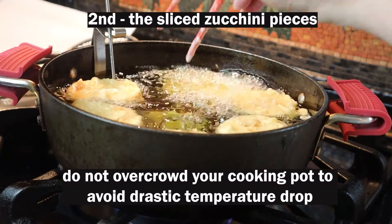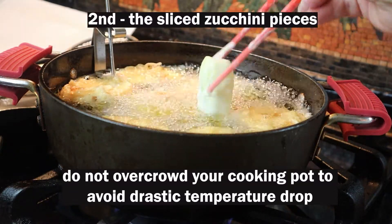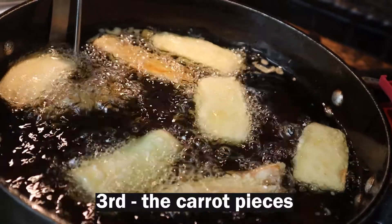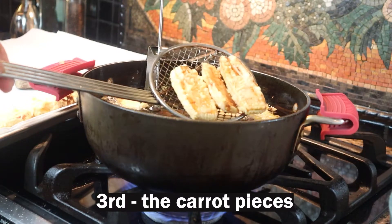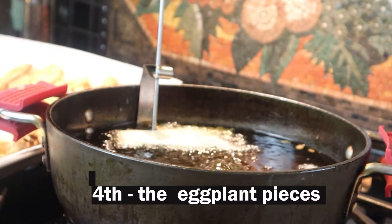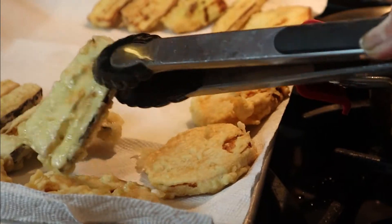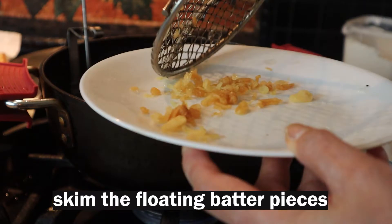Next will be the zucchini or the green squash. These are the carrots and the zucchini — the carrots are nicely done and so are the zucchini. Now the eggplant. I'm skimming the extra batter that came out of the veggies.